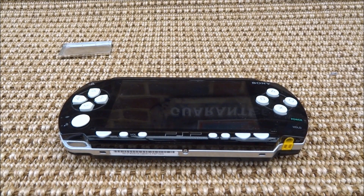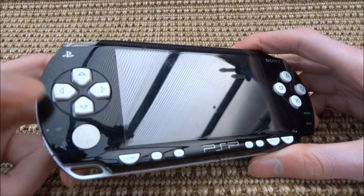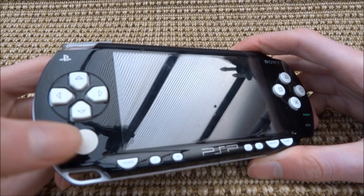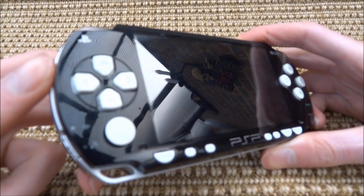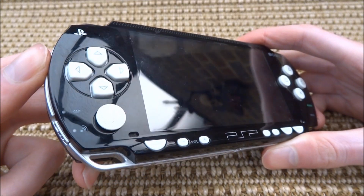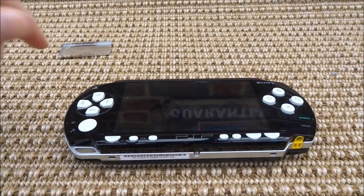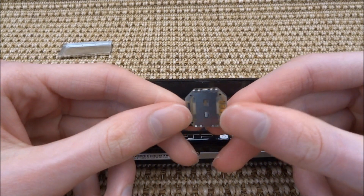Hi guys, TechJames here. In this video, I'll show you guys how to replace your PSP's joystick. The joystick on this PSP 1000 is actually kind of faulty — it gets stuck and it just doesn't move very well. So I've got a new one to replace it. You can just get them off eBay or Amazon, they're really cheap, only about £2. I'm going to be replacing it in this video.